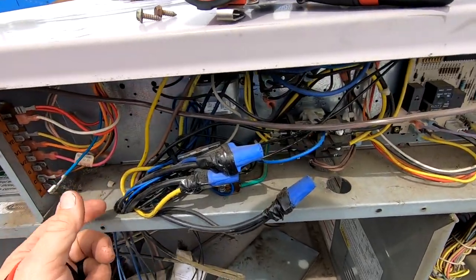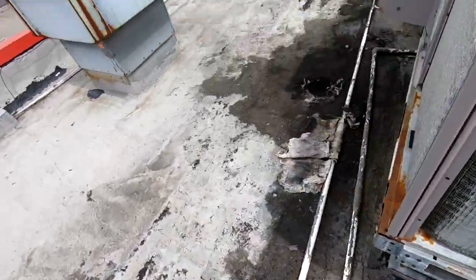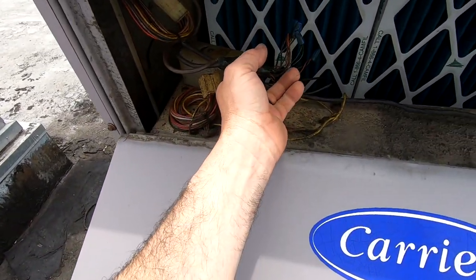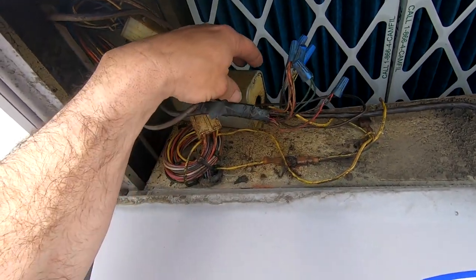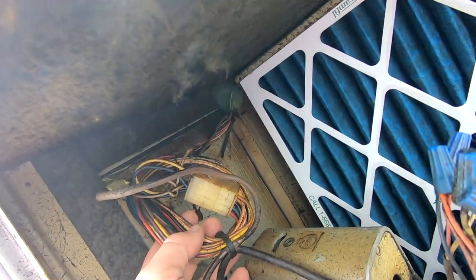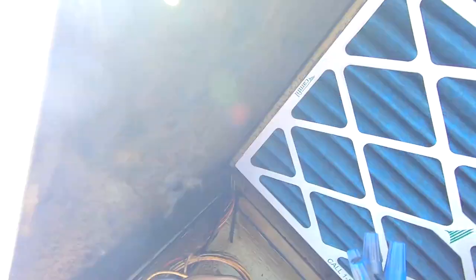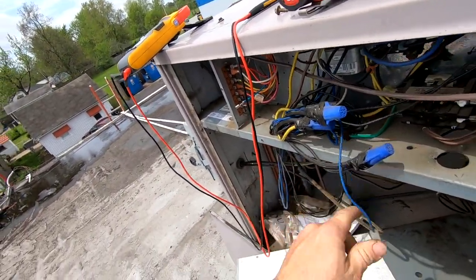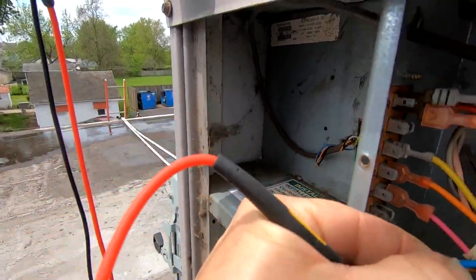If you know anything about these units, they've got an economizer, and the economizer gets the Y signal first. More times than not it usually gets jacked up — and this one here has already been disconnected. So that gets rid of that. Because of the way this thing is routed, sometimes you'll see shorts above where it passes through. Since we know it's not linking through the economizer control, we can yank the wire off the contactor and recheck — we have nothing.